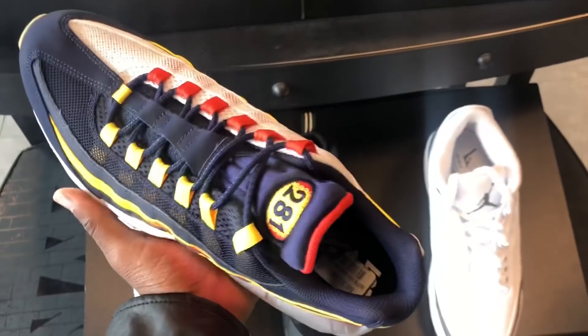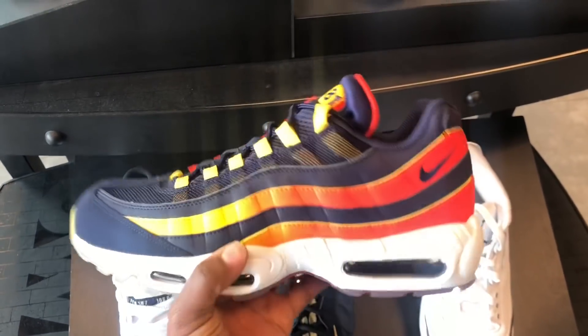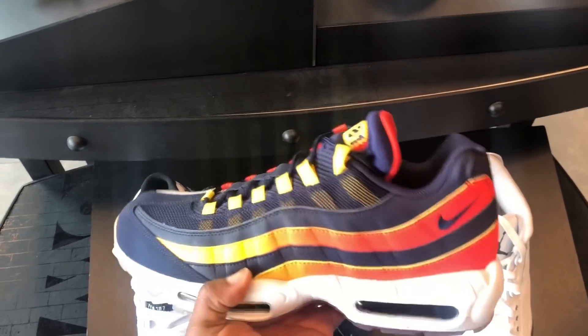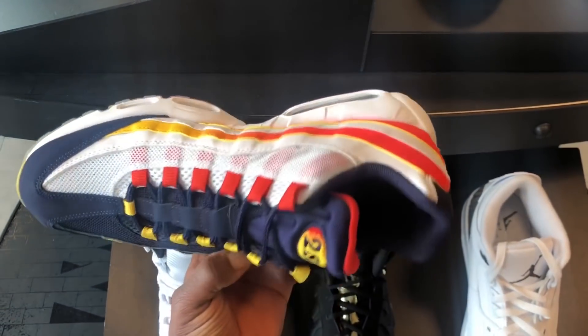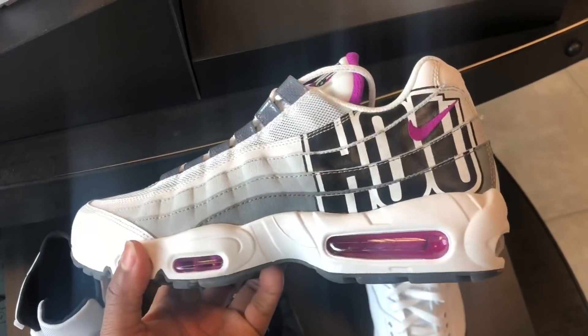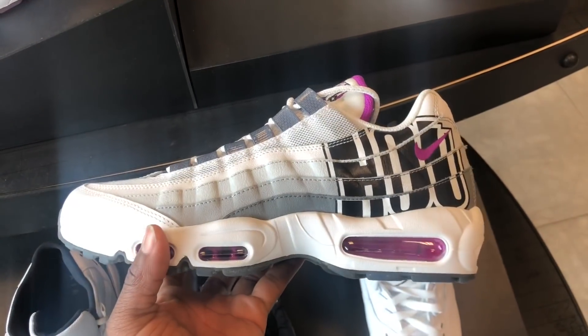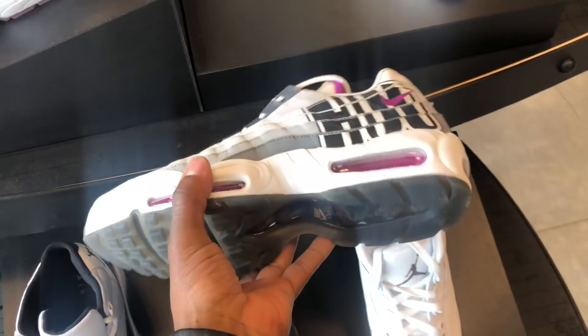For my city, they putting on, man. They got the Air Max 95s. I copped these joints yesterday, man. I'm going to do a review on feet for these, but I copped these yesterday — these are wet. They putting on for the city. I'm going to cop these when they go on sale, though. I'm not really digging these too much, but I'm going to cop later.